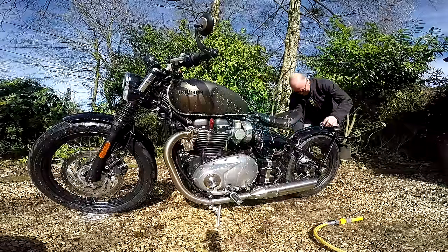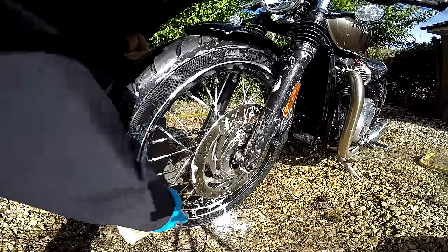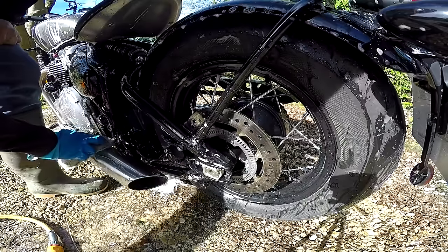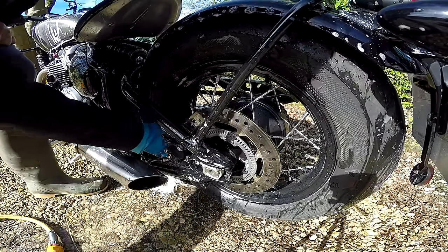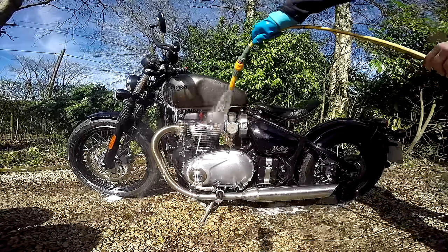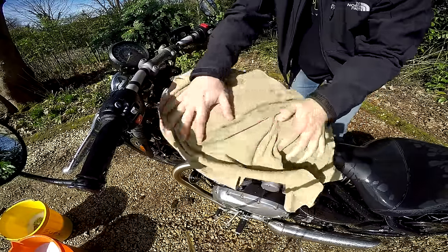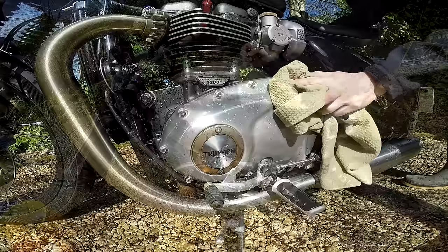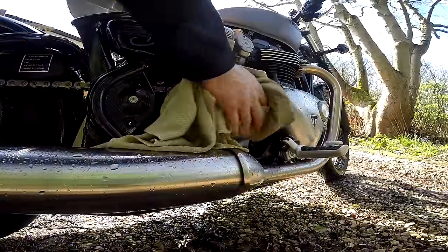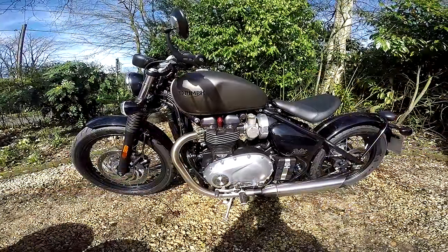On to one of my favourite subjects - washing the bike. What's the Bobber like to wash? Well, this bike has got an awful lot of nooks and crannies. Not only has it got the spokes to deal with, but it's also got a lot of bar work and scaffolding to get your hands into. So it is quite a difficult bike to wash, it has to be said, but she does come up quite nicely once she's done. For drying, you can do the tank and larger surfaces with a cloth, but really to get into all those nooks and crannies you're going to need an airline or one of those bike dryers. Worth putting the effort in though, because she looks great once she's done.